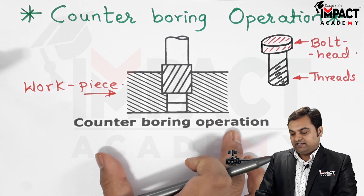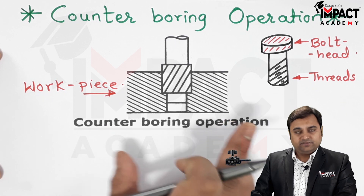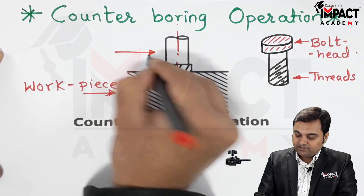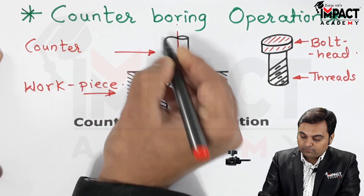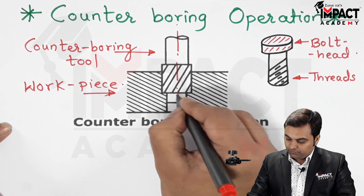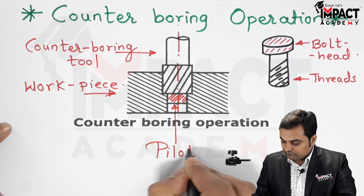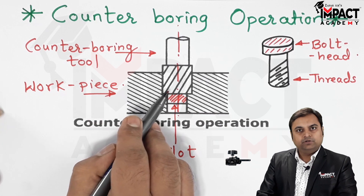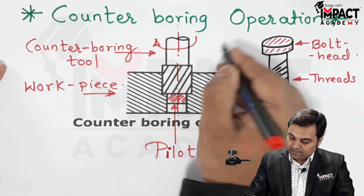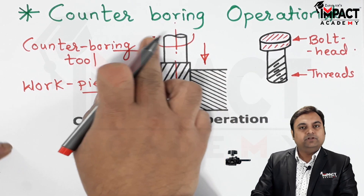Counter boring is performed with the workpiece kept stationary, held in the machine table — fixed in the drilling machine. The counter boring tool is used, and the front part of this tool is the guiding part, called the pilot.